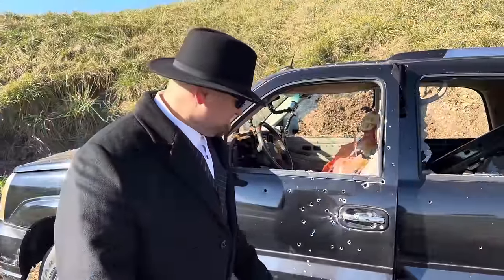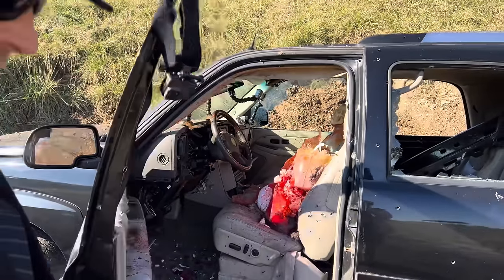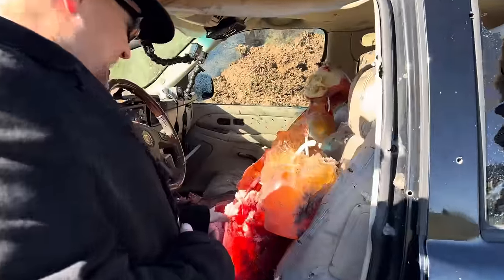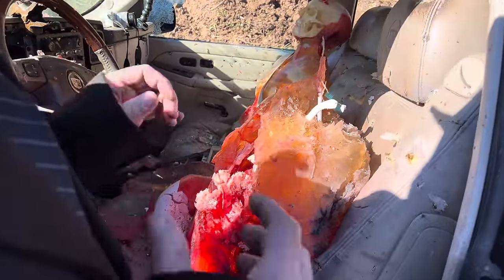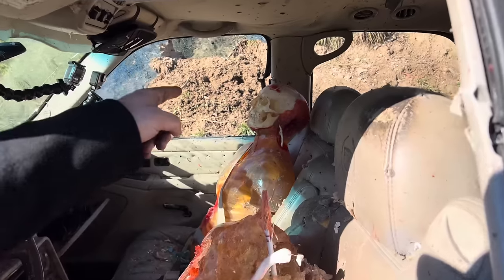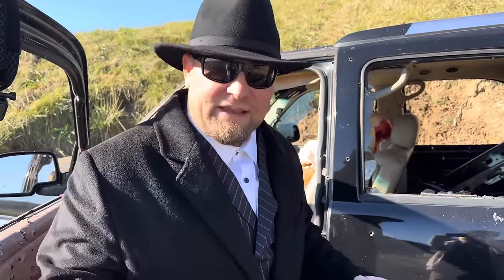So I can tell you this much — chance of survival was definitely zero. Clyde took the brunt of it here. I mean, his head is completely off. He just got mangled — .30-06 rounds, 45 rounds, everything — just totally mangled him. Bonnie over there took some shots. I can see her head got hit. Her body — she's definitely bleeding out. This is what really happened to them. They had over 45 holes in them at the end. That is insane.